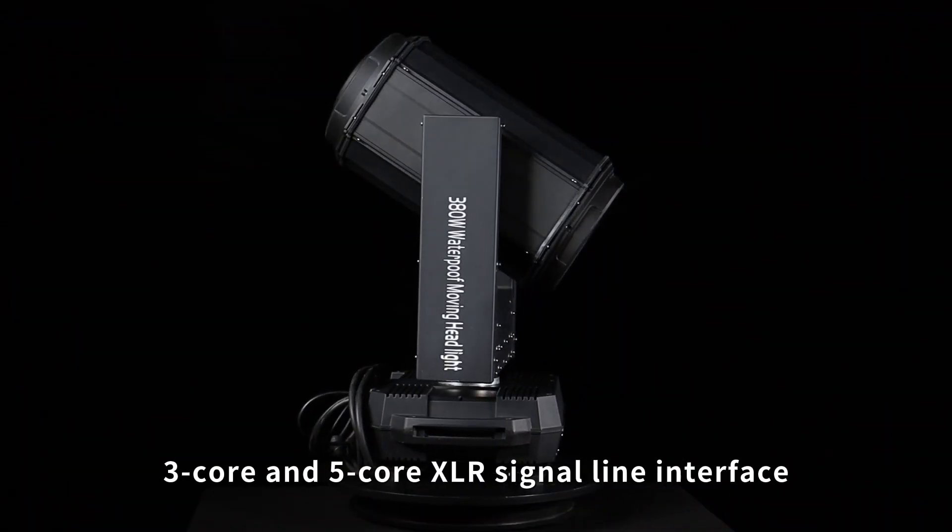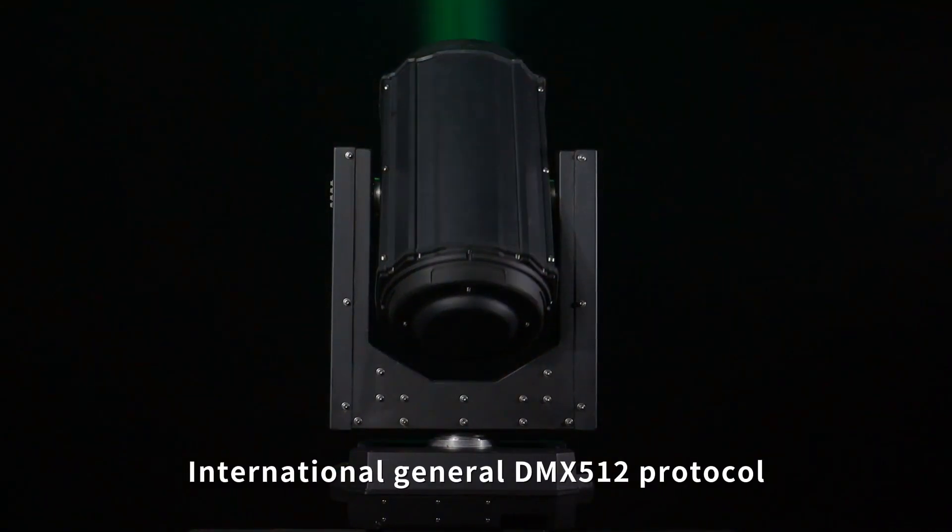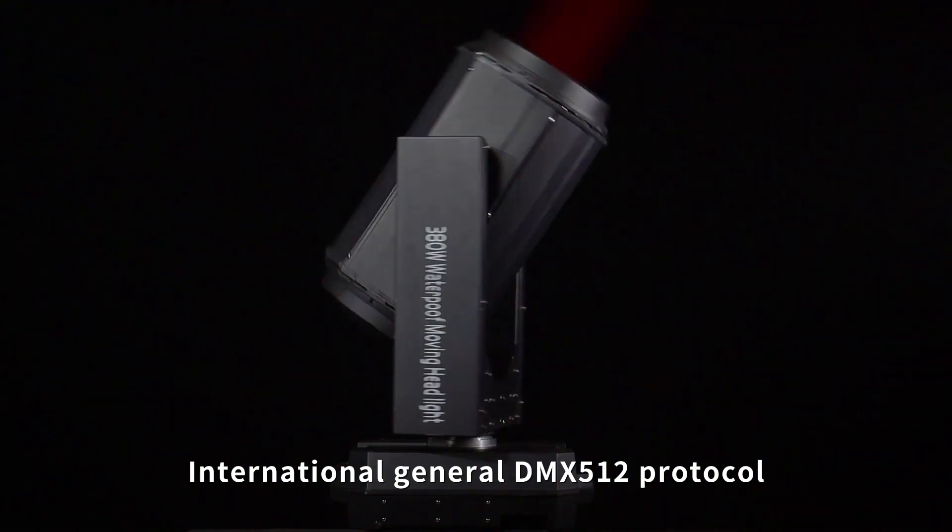3-core and 5-core XLR signal line interface. International general DMX512 protocol.